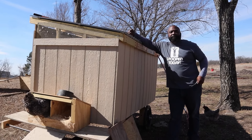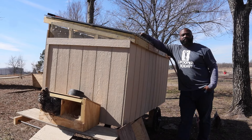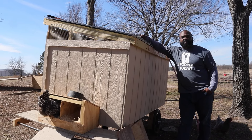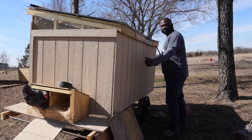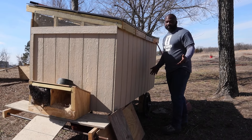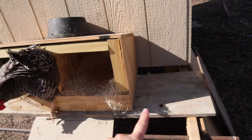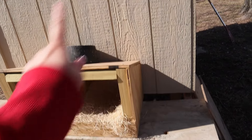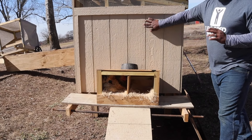I don't want nesting boxes that they can access at night, because roosters just go in and poop wherever they want at night. I want the nesting boxes only accessible during the day — so an exterior nesting box on the outside would be my preference. I like that because I can grab the handle and move it. This was actually made from leftover scrap lumber — just threw it together, but it's turned out beautifully and the girls fight over these boxes.